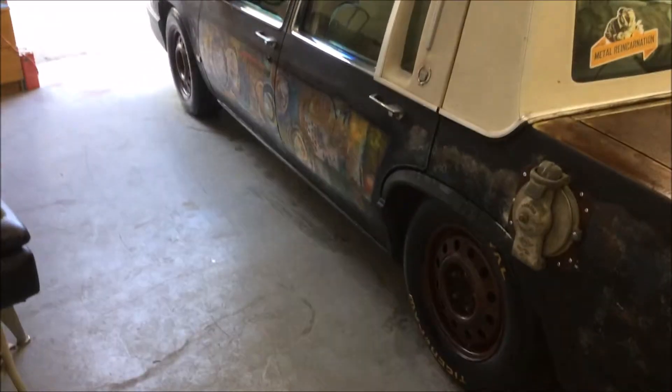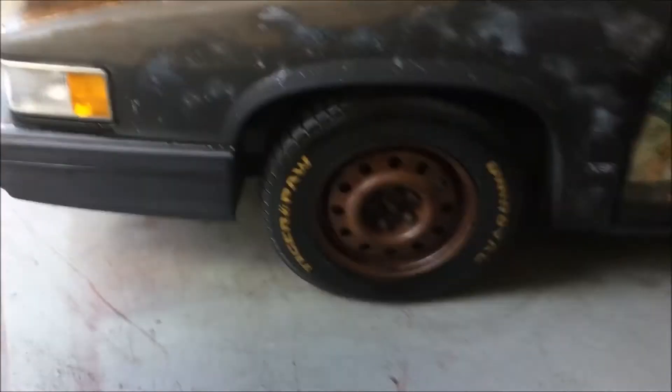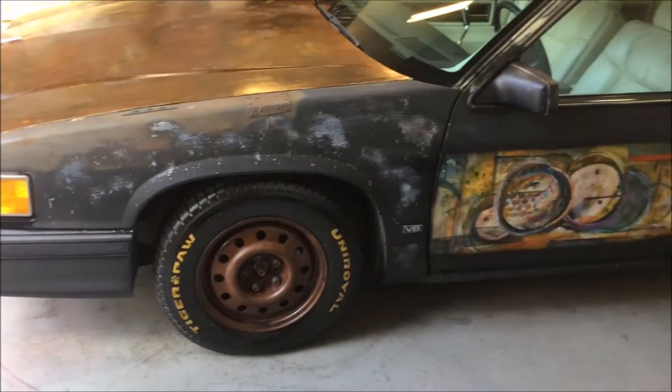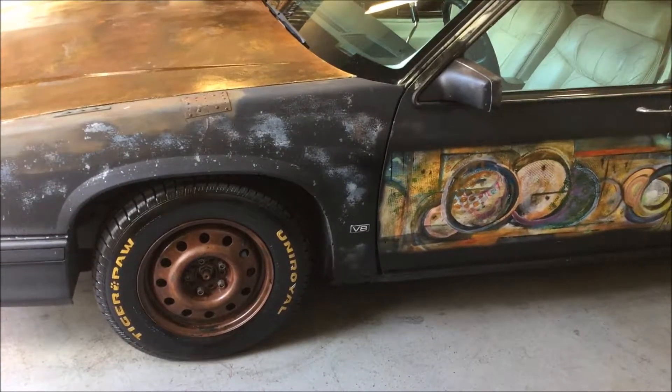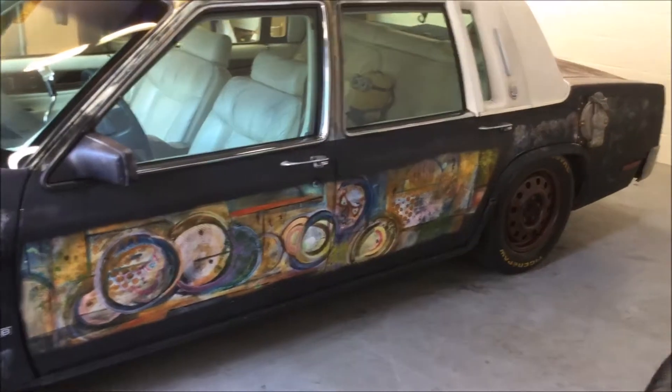Let's take a look at the other side. Oh yeah, just enough attitude. Summit wheels, patinaed, clear-coated, hand-painted lettering by yours truly — shine up the tires. There's the abstract we did a few weeks ago.